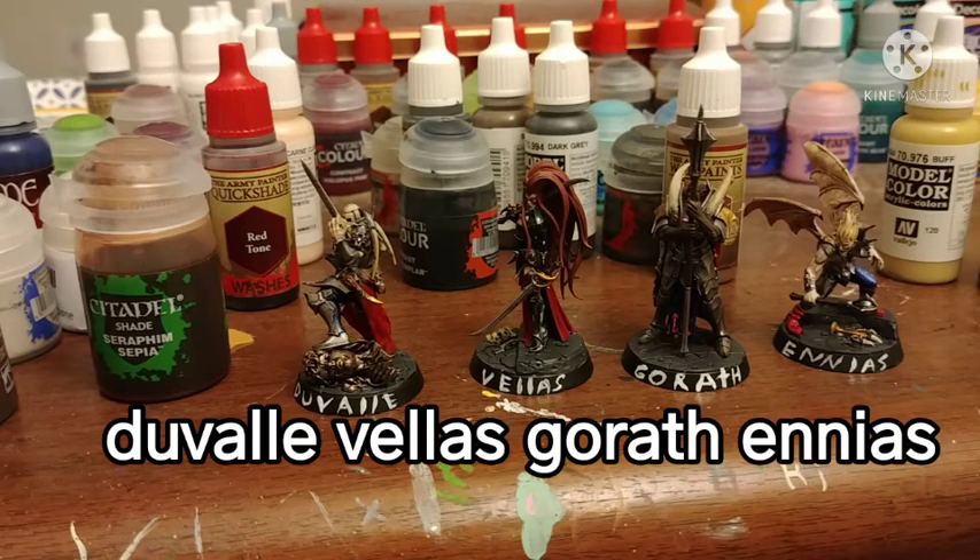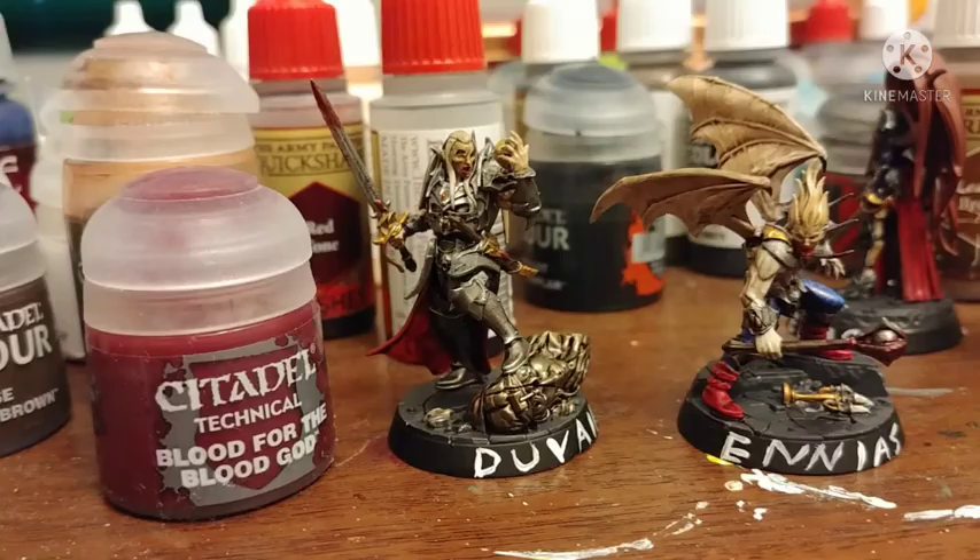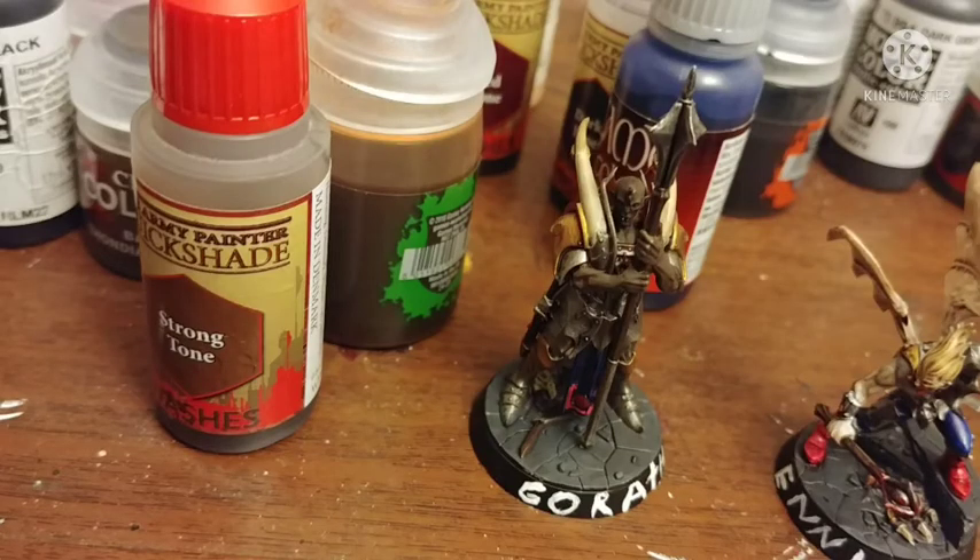The Veil, Velas, Garaf, and Anise — I think I'm pronouncing that right, probably not. And then, despite these guys being vampires, I was pretty liberal with my use of Blood for the Blood God. And then some extra Strong Tone here and there.